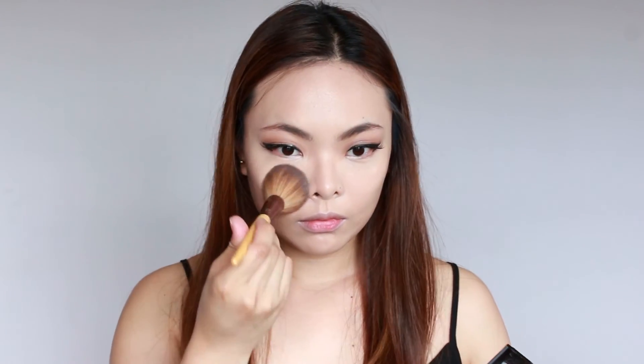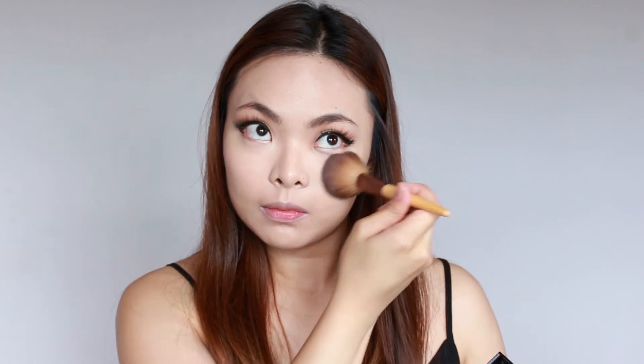The final step is powder. Today I'm using the Maybelline Fit Me poreless powder, but you can use your favorite. With a fluffy brush, pick up some of the powder and gently pat that onto the areas where you've applied concealer, and only on those areas, otherwise you might end up looking a bit cakey. Also try not to sweep the brush across your face because you might disturb the concealer underneath.